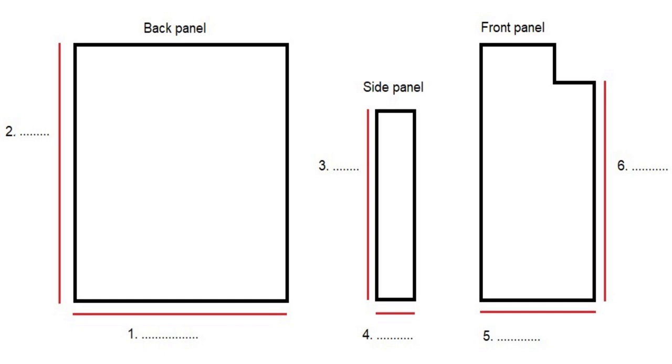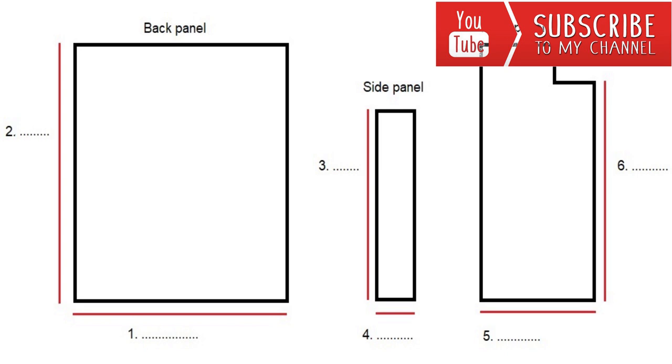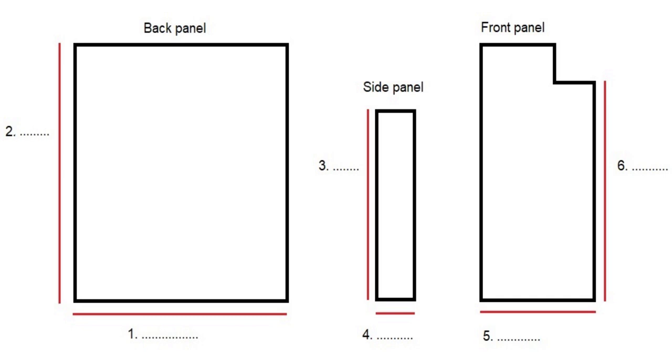Then measure from the neck to where you want your coat to fall — this is the height of your coat — and write that down at number two. For me that is 62 centimeters or 24 inches. For the side panels, measure from the armpit to where you want your coat to fall and write that down at number three. Then divide the width of the back panel by six — for me 48 centimeters divided by six — and that is the width of the side panel; write that at number four. For me that is 8 centimeters or about 3 inches.